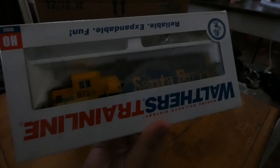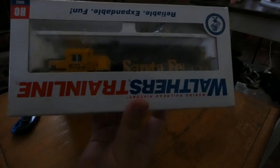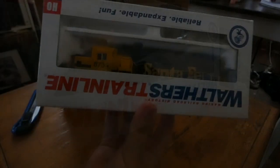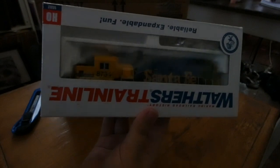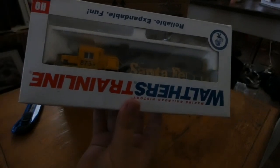This is a Prototype BNSF ex-Santa Fe GP60 number 8734. I got this engine because I'm a big fan of the BNSF GP60s, including their former Santa Fe paint scheme. Also, back when I was a kid I watched a YouTube video of a guy filming this locomotive and another one switching cars. I'll link that video in the description below if you're interested.